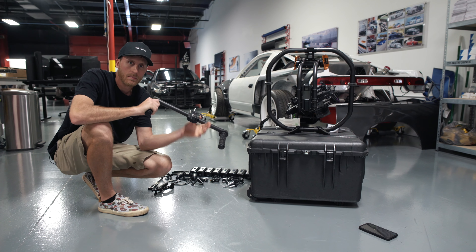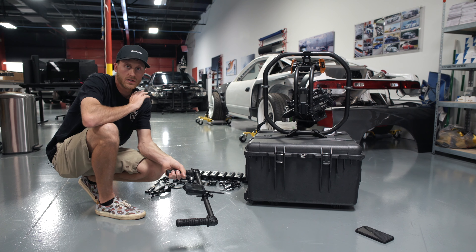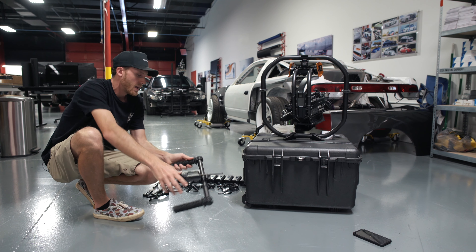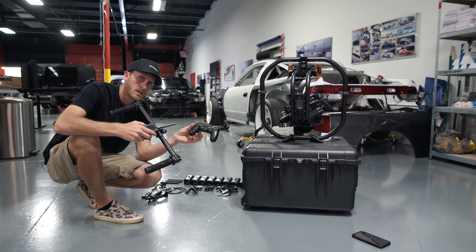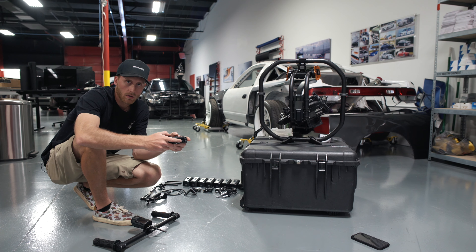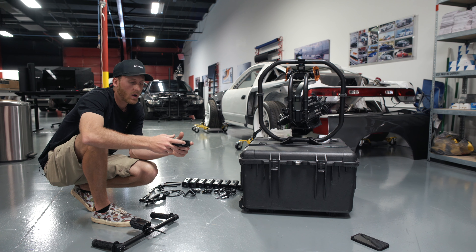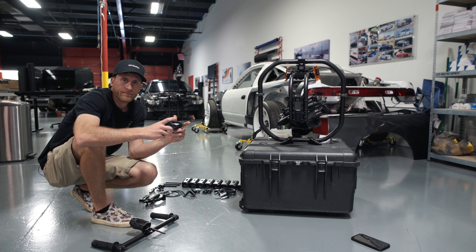It came with the mimic system, which allows an operator to handle the gimbal while I'm here with a monitor basically telling the gimbal what to do. A really cool feature is that I can plug a PS4 controller into the mimic and wirelessly control the gimbal — so this is how we're going to do a lot of the control for the gimbal on the car while we're driving.